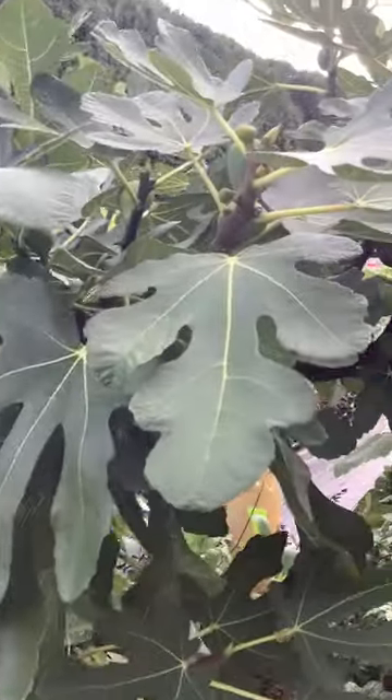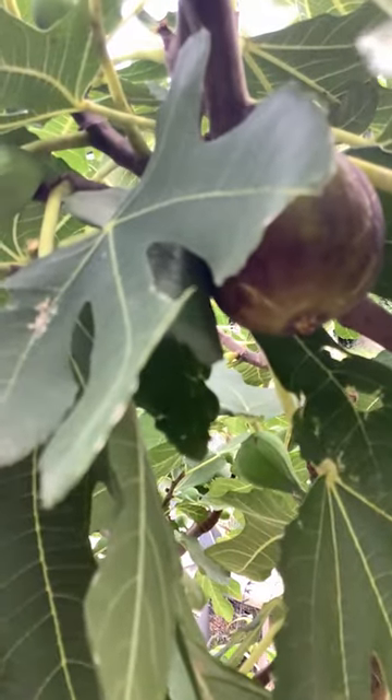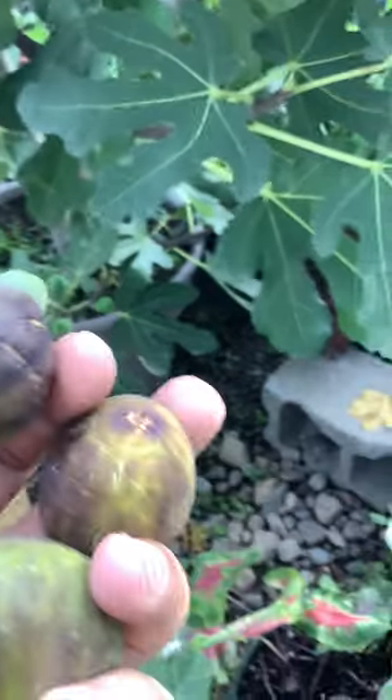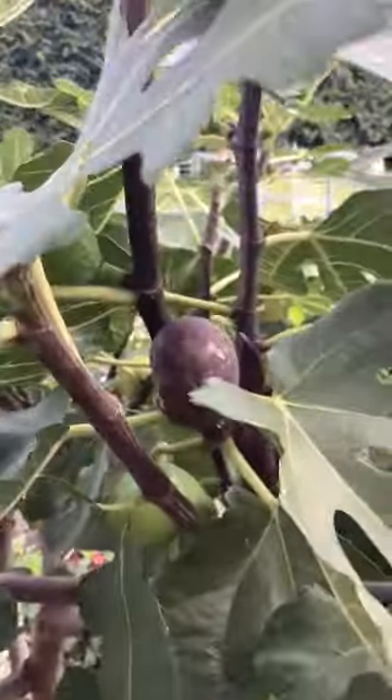I'm picking figs off of this thing in late August — there was no head start given to this tree, it's in a pot, and almost every fig is dripping honey. Look at the handful of figs I have here, all just oozing honey out of the eyes, and they are delicious.